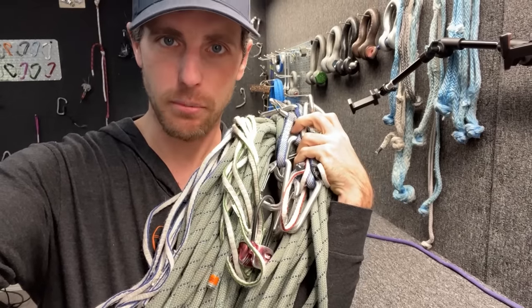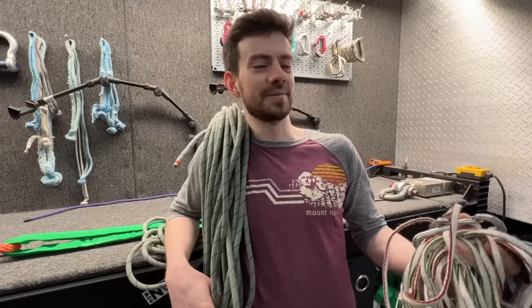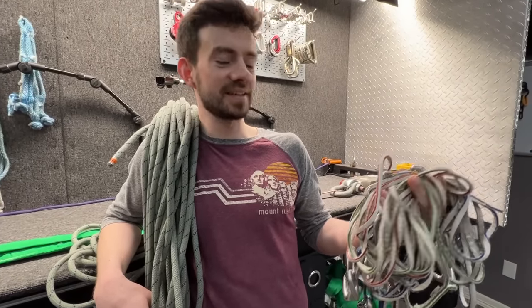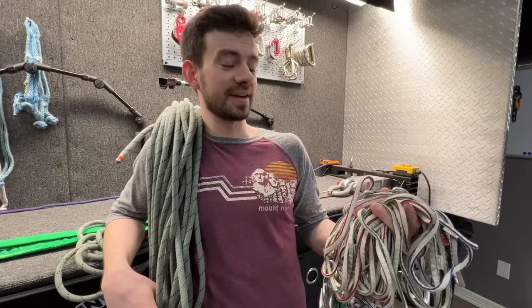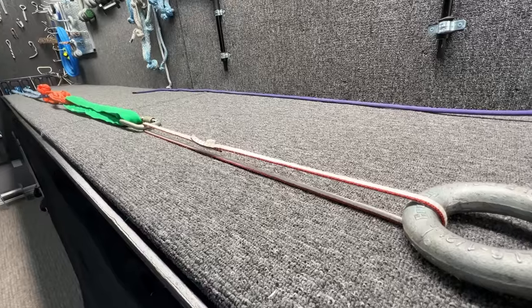We have a 'send us your stuff' program, and we altered it today to 'bring us your stuff.' I'm Derek. I brought my stuff — this was my daily driver since I was a poor college student, and after seven years we're gonna see how it fares.